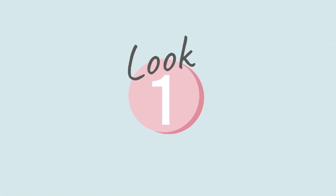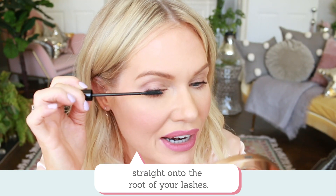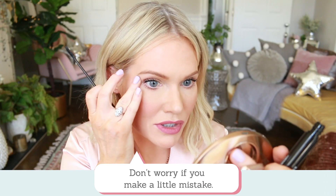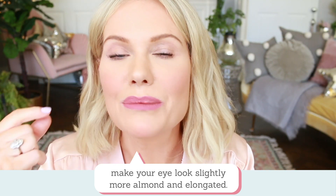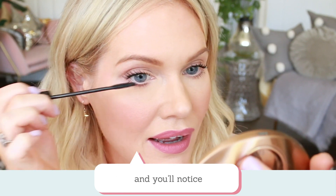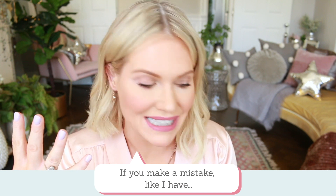You're going to start by applying the wand straight on to the root of your lash, and then you're going to gently drag your lashes to your temple. What this is going to do is make your eye look slightly more almond and elongated. Simply drag across the mascara and you'll notice that your lashes start to look more elongated — your eye shape looks more elongated.